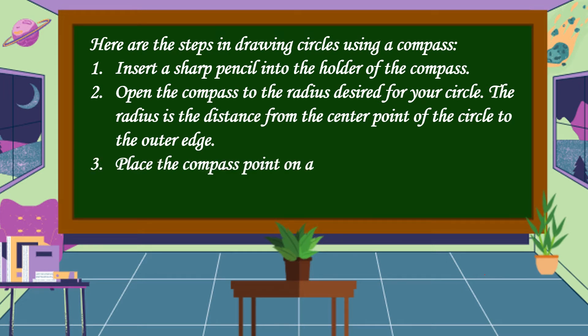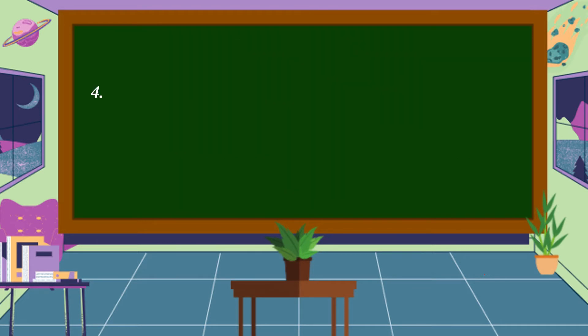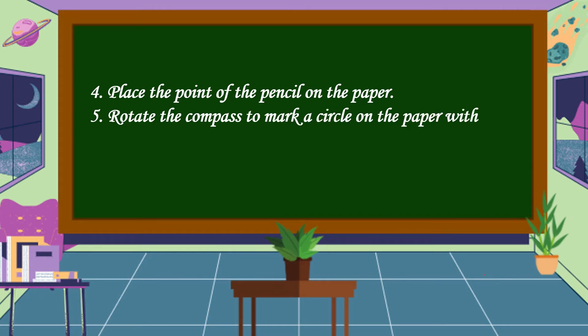Step 3: Place the compass point on a piece of paper where you would like the center point of the circle to be. Step 4: Place the point of the pencil on the paper.